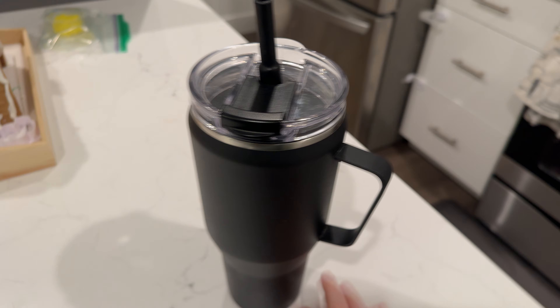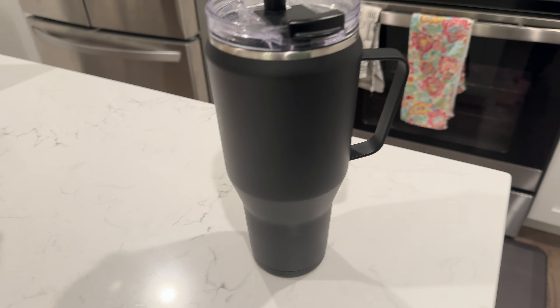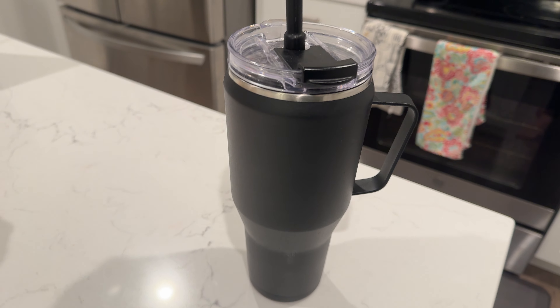This is about 30 ounces, so it holds a good amount of water and ice and will keep it cold all day.